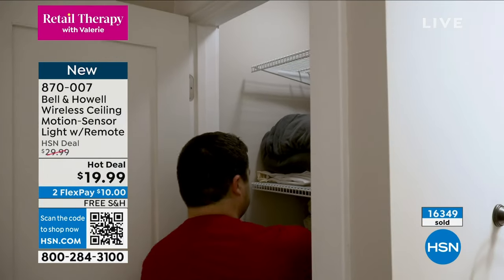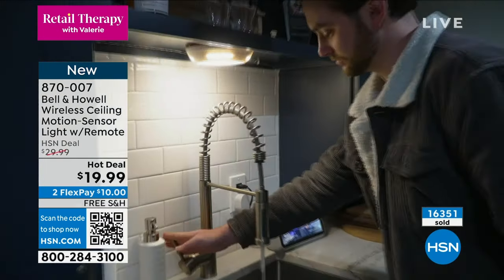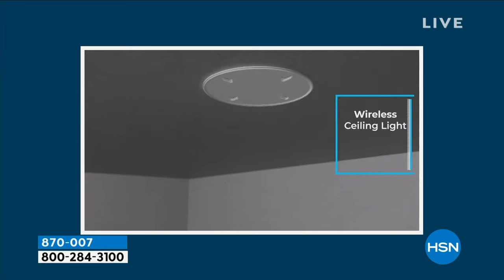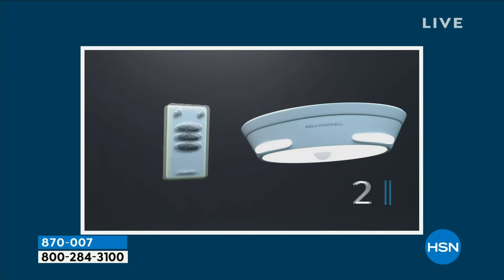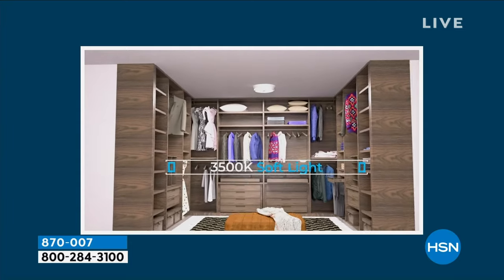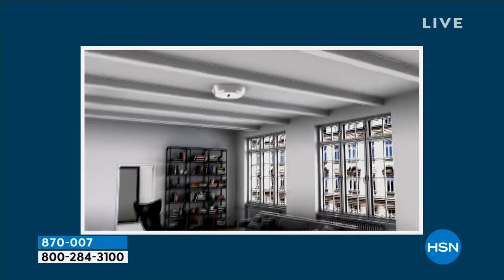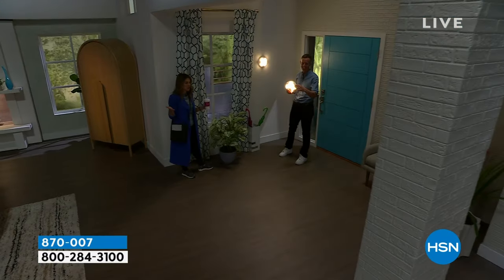We have free shipping and handling — this is what we call a hot deal. This is retail therapy for those moments when you're frustrated: you trip over shoes, the coffee bar doesn't illuminate, you're stumbling around in the dark. Maybe it's at your front entry, maybe it's in your bathroom, maybe you wish you could afford to hire an electrician. It literally runs off batteries, and because it only turns on for a period of time when it senses motion, the batteries are not going to die every other week. It's not adding to your power bill and will actually save you money long term.